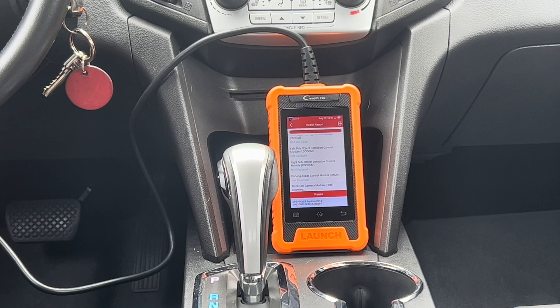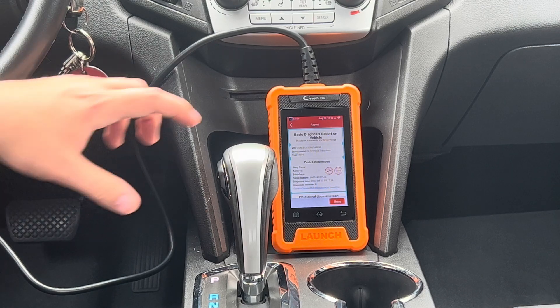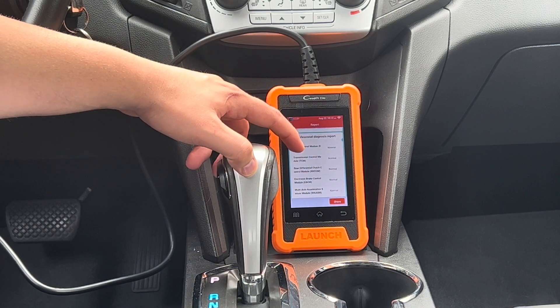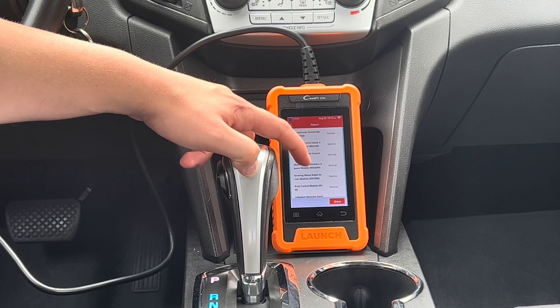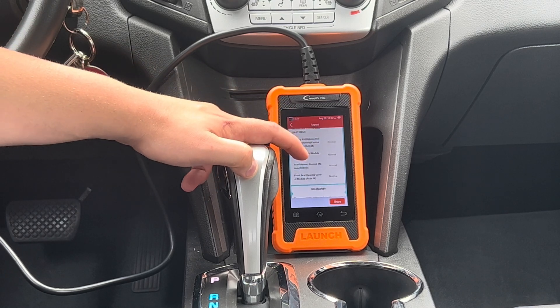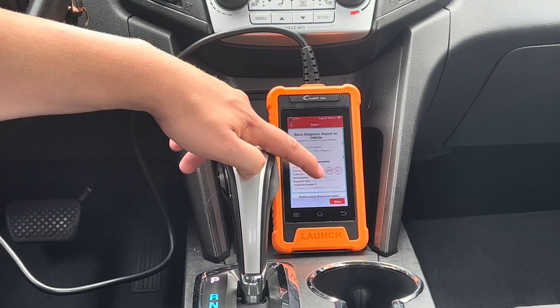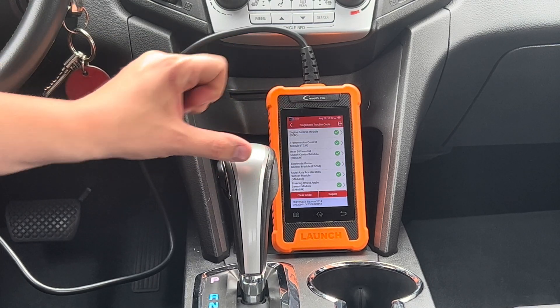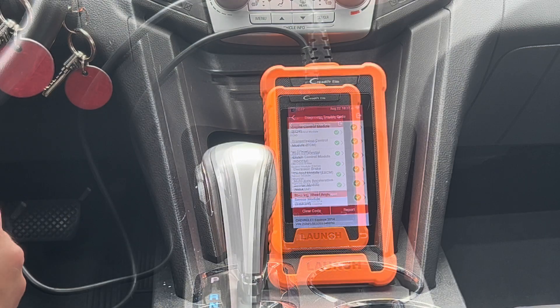Now that the C-Reader has completed running all the modules, you're going to get the health report. This will give you a quick breakdown of all the available modules and if there's any issues in any of them. You also have the option on the bottom right to share this through email.